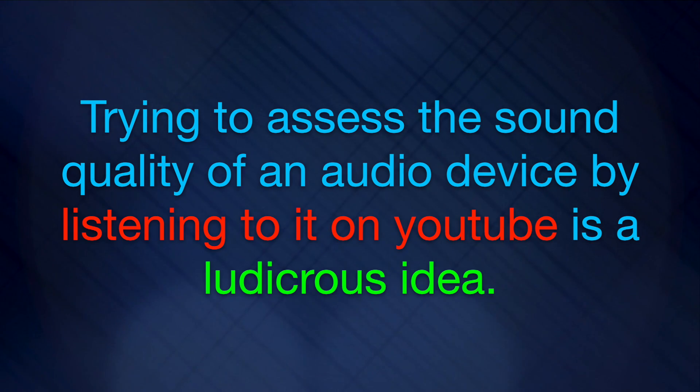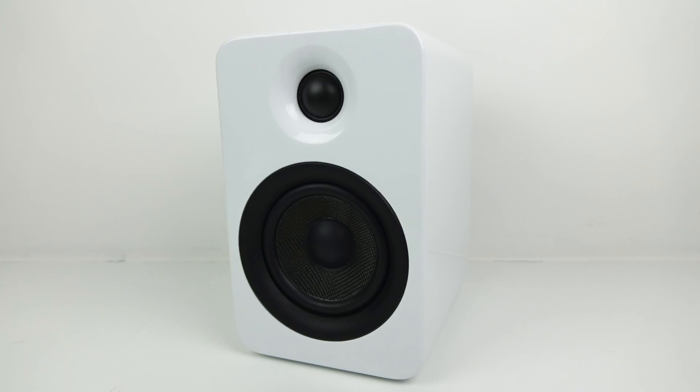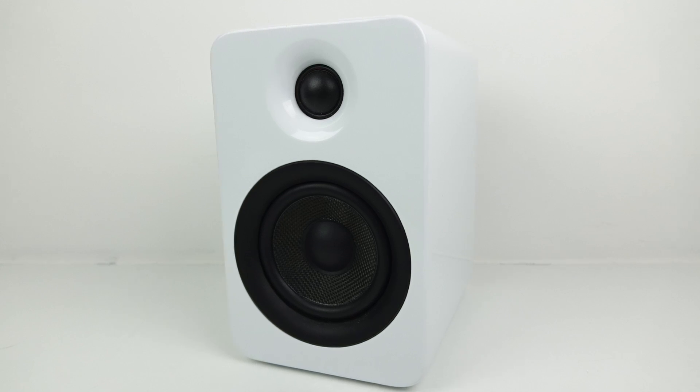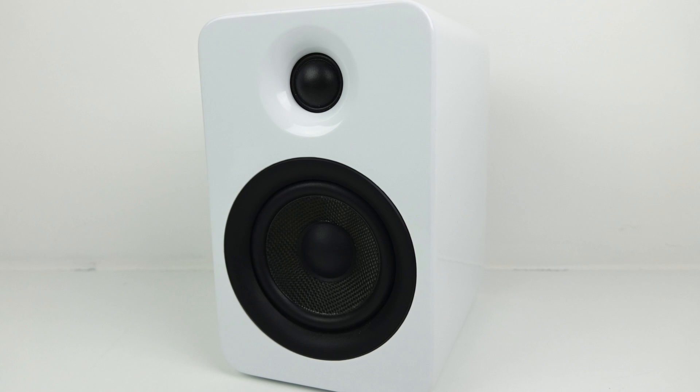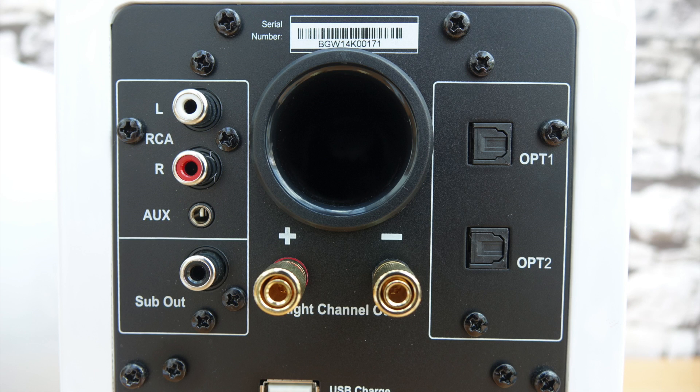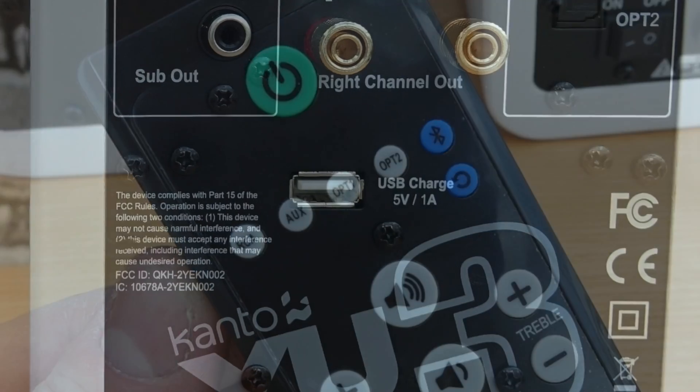I've got a couple more hi-fi videos planned and I'm going to upload those soon, but before I do that I've got to go on about something that's been playing on my mind a little bit. You see, the last time I reviewed a speaker I got quite a few comments from people who were disappointed that I hadn't played sound through the speaker — they wanted to hear music played through it so they could accurately assess the quality of the sound. Now I'm laughing because it's such a ludicrous idea to me.